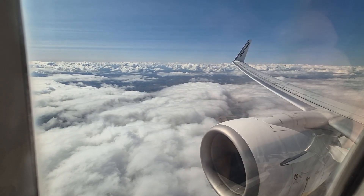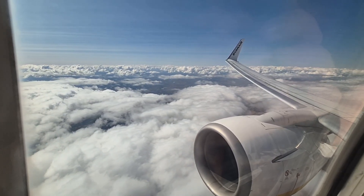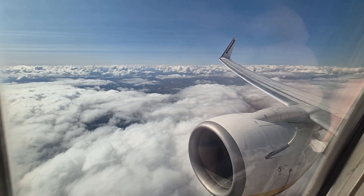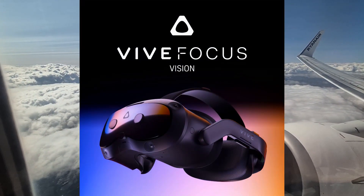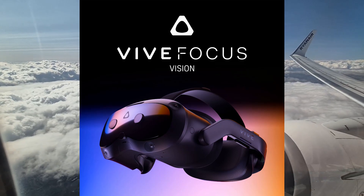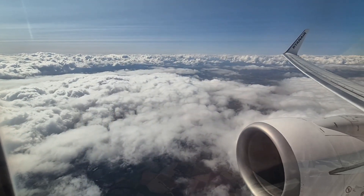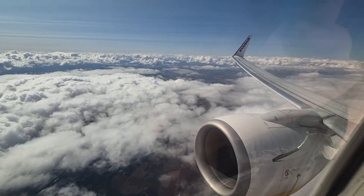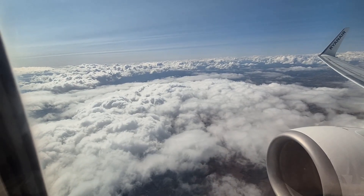That is a great shame, and I really wish they just moved to pancake lenses — Fresnel lenses in 2024, for me, just doesn't make much sense. With this form factor, it looks like a super sleek, super comfortable headset. It does have active cooling, something I think is really important to be nice and cool in VR.